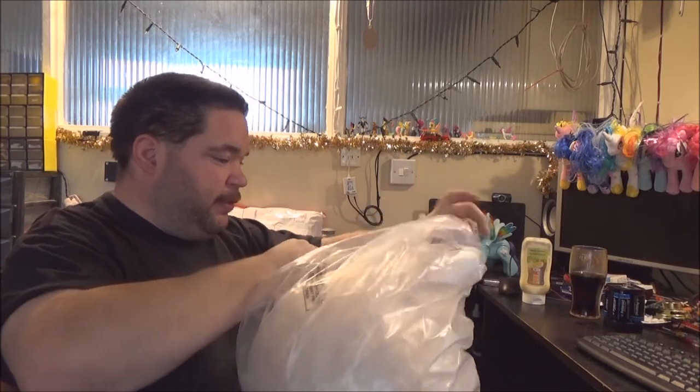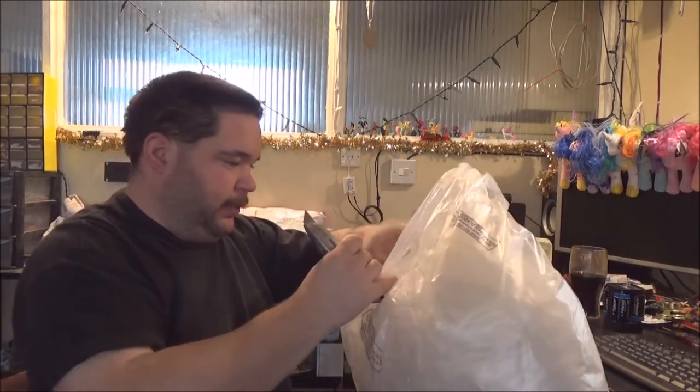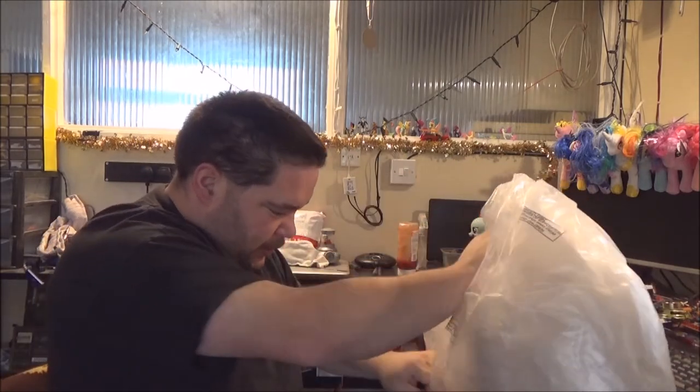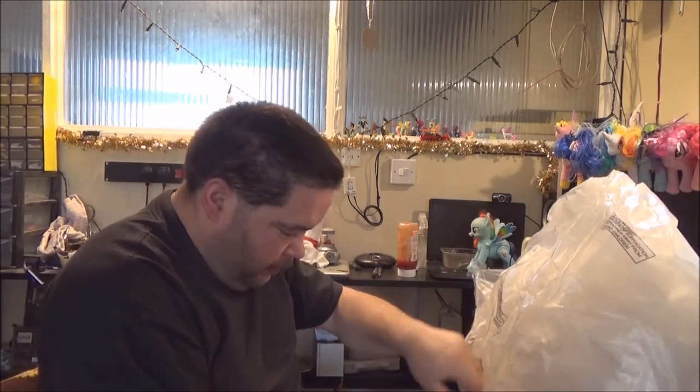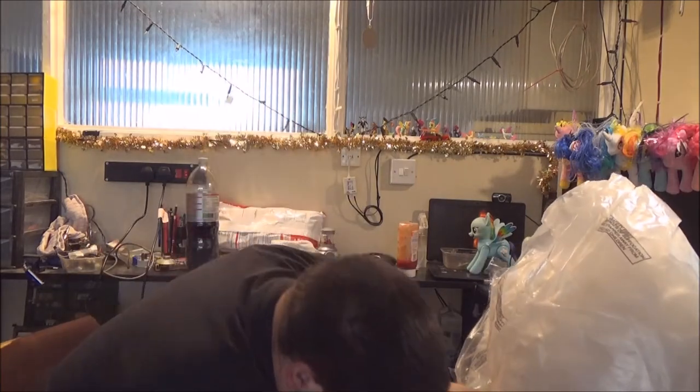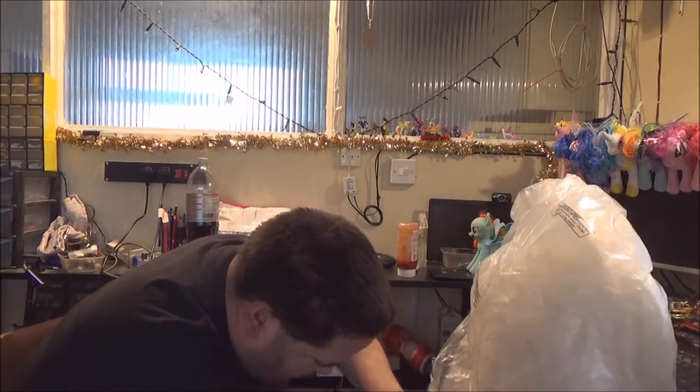I might get in through the top. Well wrapped. That is really good. I like that. I think that's my best option.